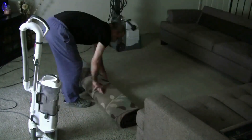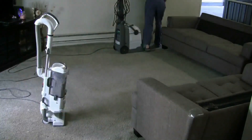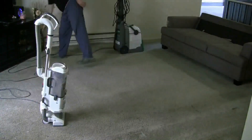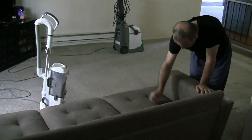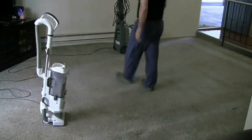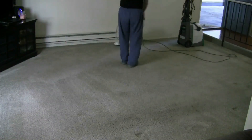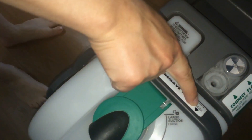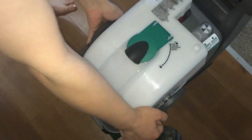First things first, clear the room — get everything out right away, don't leave anything except the carpet. Then vacuum the carpet really well, make it really clean.